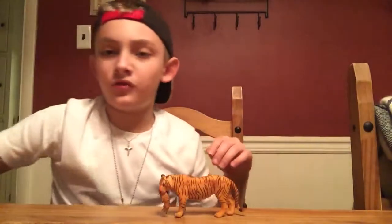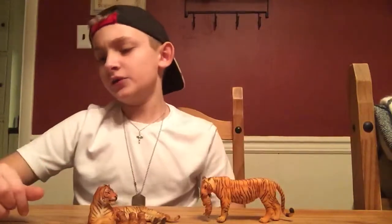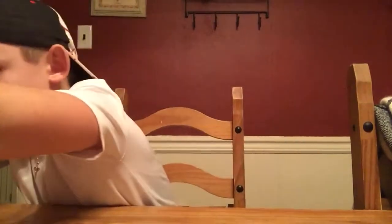It kind of goes along with the laying-down tiger. I don't have the standing baby tigers, but I do have these. These guys kind of go together. And then moving on to our next tiger, we have the Papo Roaring Tiger.